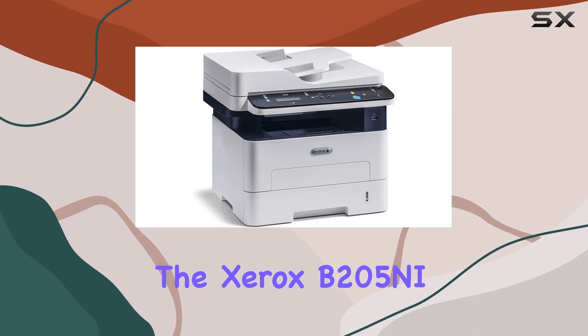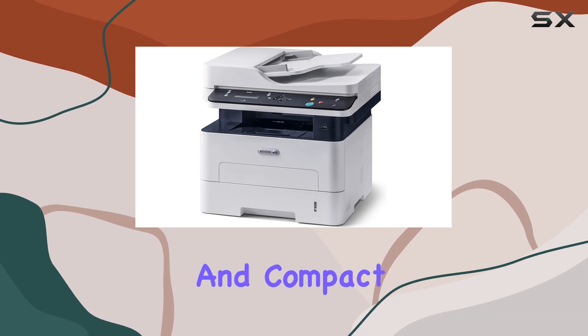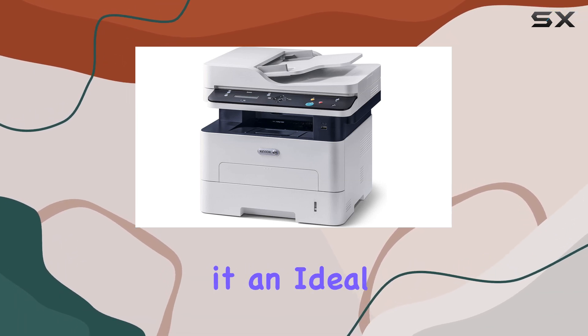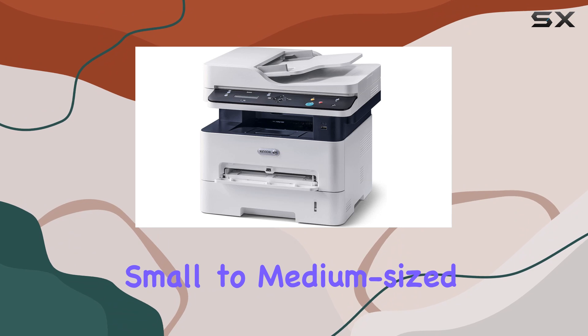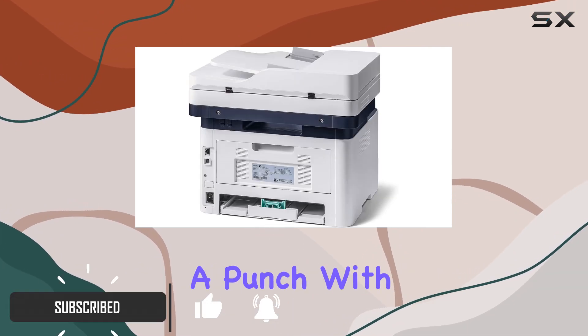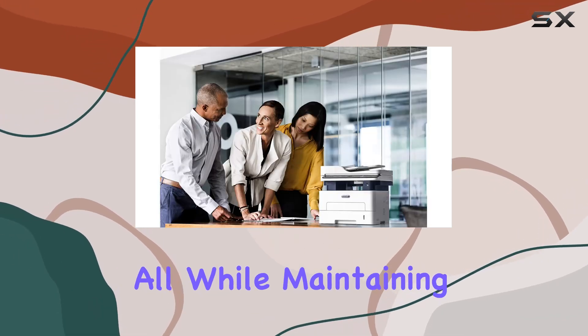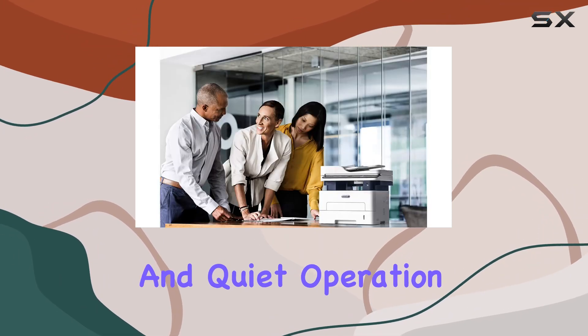The Xerox B205NI Monochrome Multifunction Printer offers a compelling blend of functionality and compact design, making it an ideal choice for home offices and small to medium-sized businesses. This sleek white printer packs a punch with its print, copy, and scan capabilities, all while maintaining a small footprint and quiet operation.